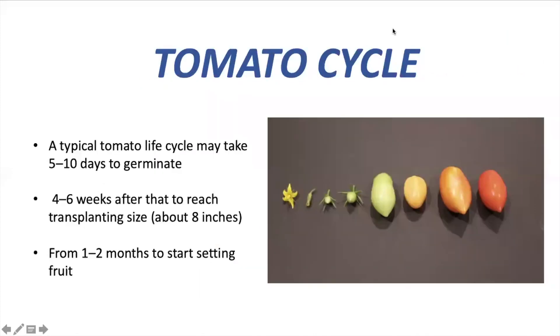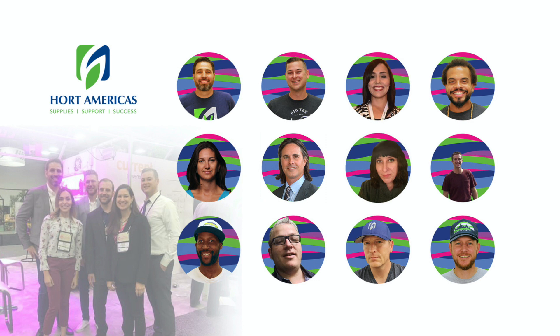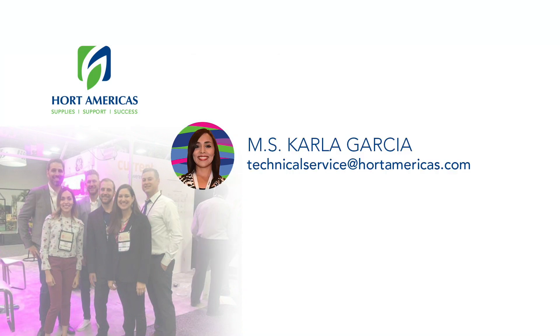If we control all variables and work on crop management, we'll start harvesting great tomatoes from one to two months after transplant. Well guys, I hope you enjoyed this quick class. Please subscribe if you like this video, and see you on the next one. Bye-bye.